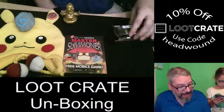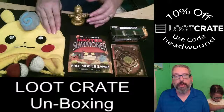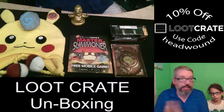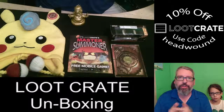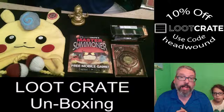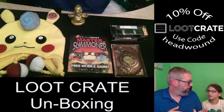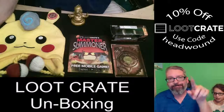That's it for this month's Loot Crate. We got some cool stuff — Mini Head Wound is getting the Pikachu cap, I'm keeping the stress ball and putting Homer Simpson on my desk along with the Chevy Impala. For those on Twitch, thanks for watching the broadcast. For those on YouTube, please give us a thumbs up and subscribe to the channel. We'll see you next time!